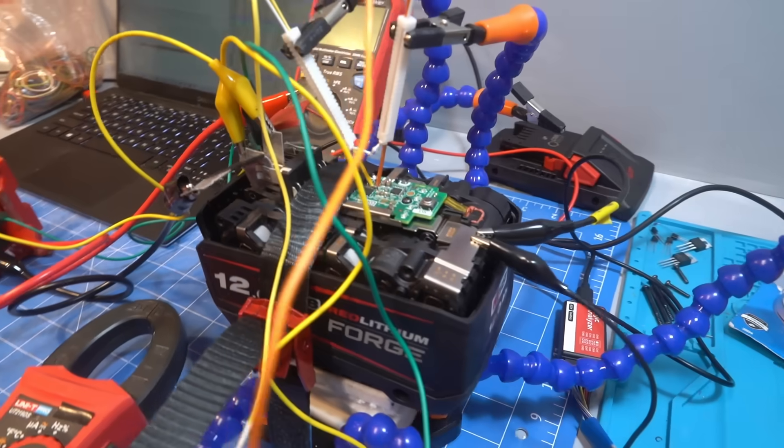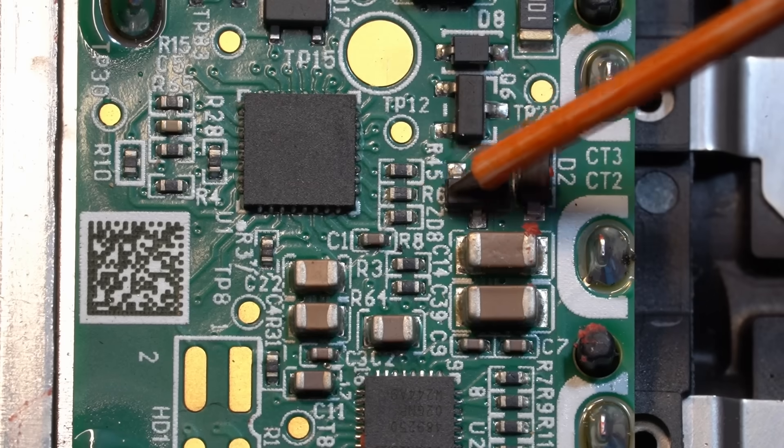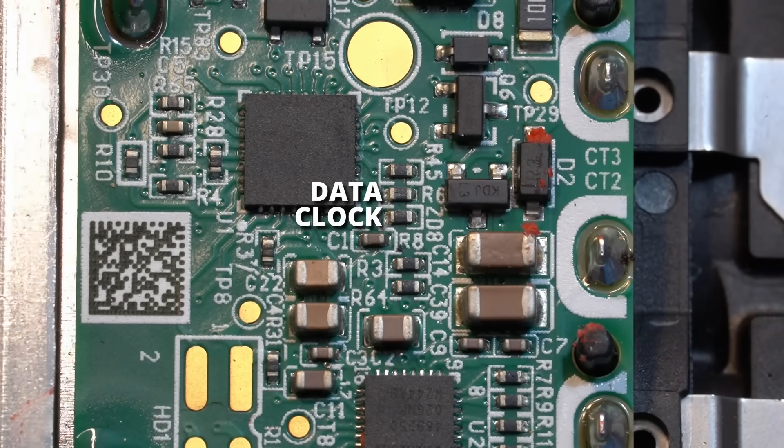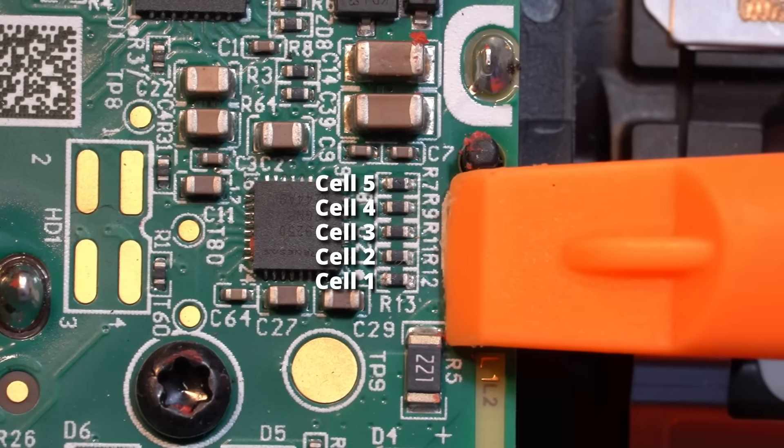Now let's strap this battery down and probe it. Despite the major redesign, they've kept the resistor labelling consistent. R6 is still I2C data, R8 is still I2C clock, and R7, 9, 11, 12, and 13 are still the cell monitoring resistors.